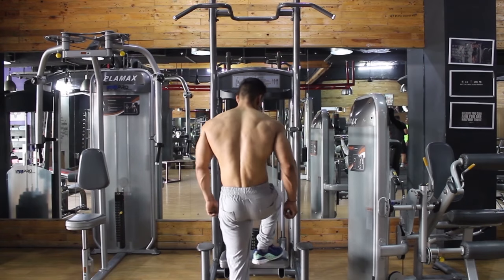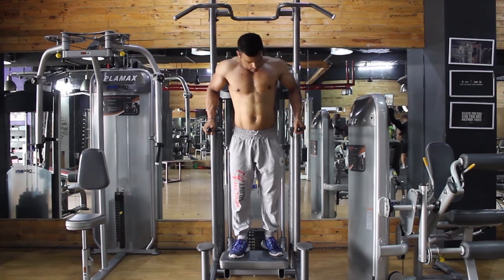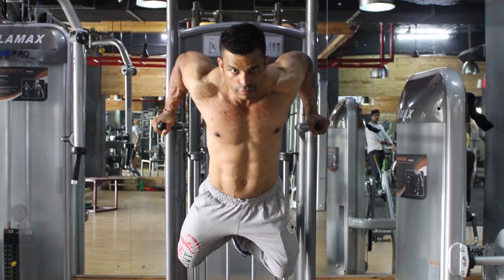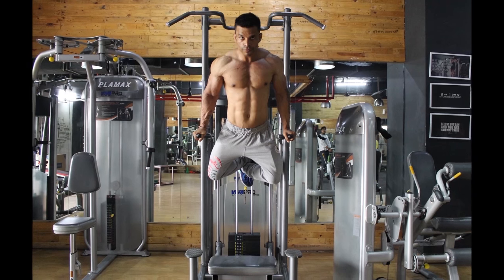Stand between a pair of parallel bars and place a hand on each bar. Bend your knees and lift your calves up, such that the weight of your body is on your extended arms. This will be your starting position.